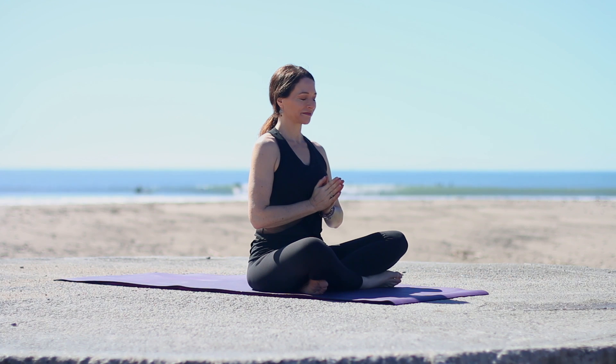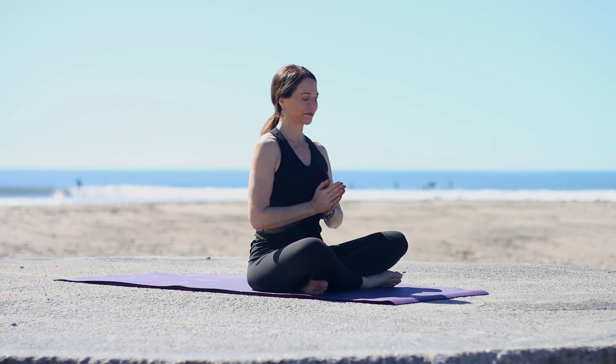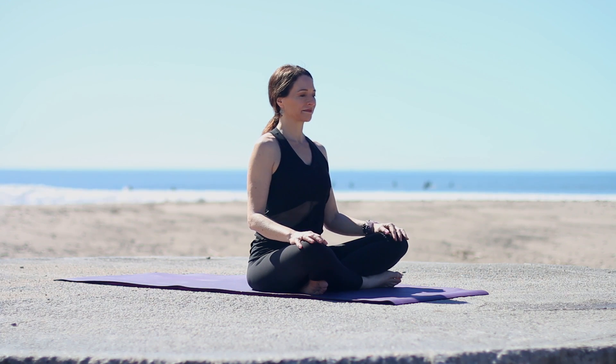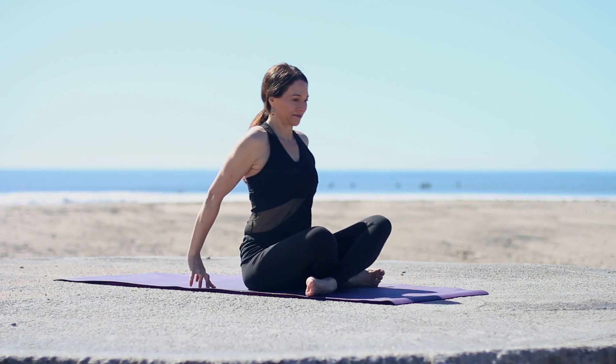Bringing hands together. May your practice quiet your mind, connecting you to your best self. Releasing the hands, lean back. Switch the cross of your legs.